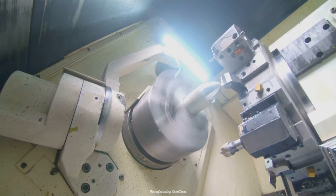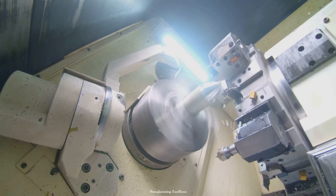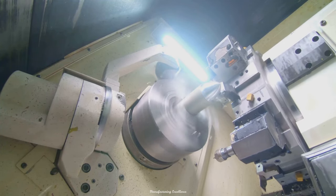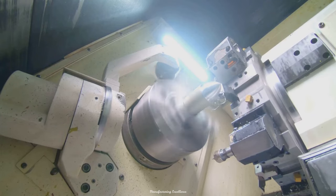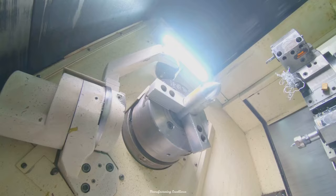But we're not done yet. These spheres are then subjected to heat treatment. This hardening process enhances their durability and resistance to wear and tear, preparing them for the tough job ahead. With our rolling elements and bearing rings ready, we are now set to assemble the bearing.